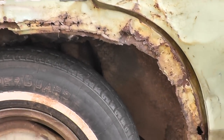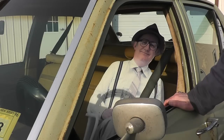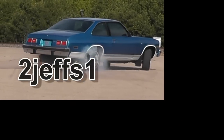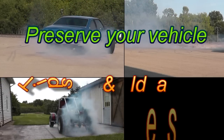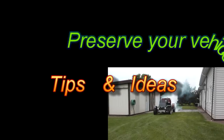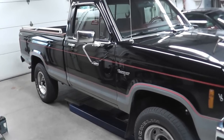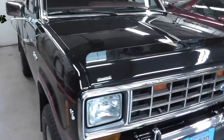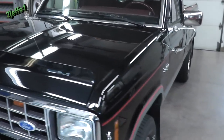Hey Bubba, your car is looking pretty rough. Well, good news — I now have a video using regular engine oil as undercoating to preserve your next one. Hello everyone, today I'm going to give you a walkthrough on engine oil undercoating. I'm going to show you what I use, and this vehicle here is a testimony to how well it works.